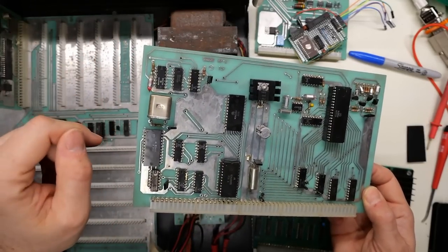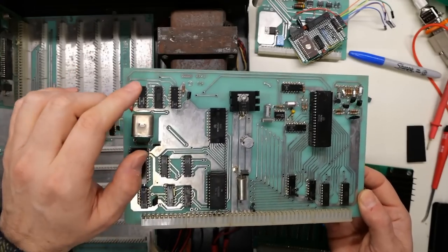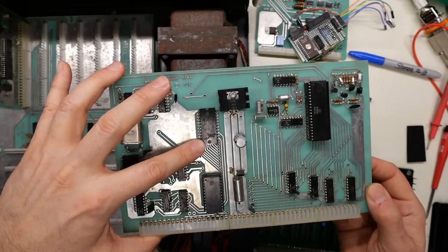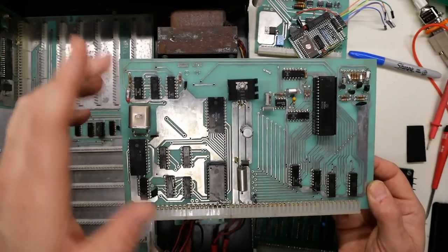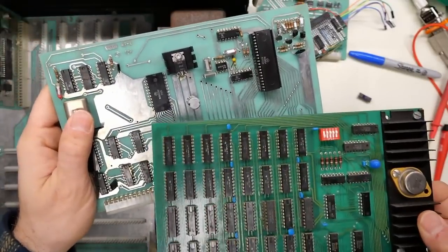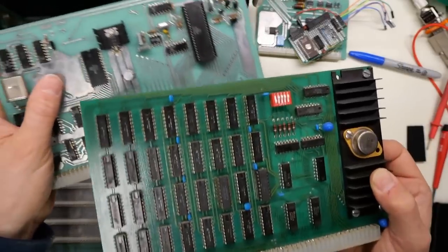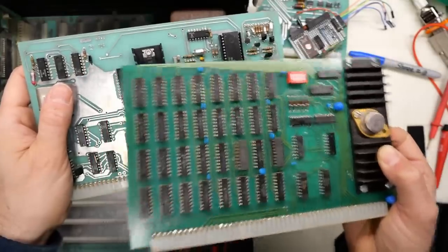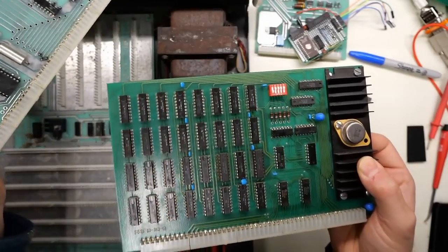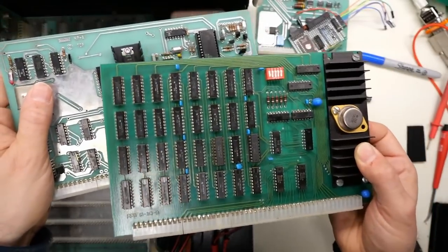I still could use the 16K card though. One of the dip switch settings maps it up into the A000 address space, which gives me 48K total between this board with my little homemade thing. That would give me all the RAM possible that this machine needs. When I was doing diagnostics on the other card, I was entering memory locations into A002 — that is mapped to the 128 byte static RAM that the monitor ROM uses. If I map this card into A1000, that's the same space, so I would need to disable the onboard RAM.